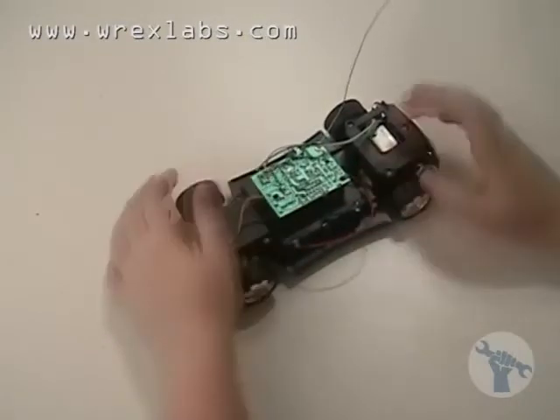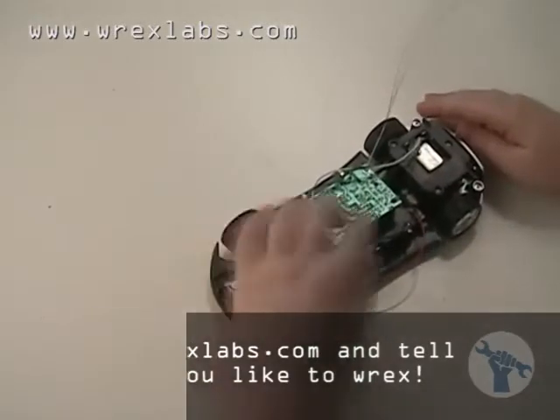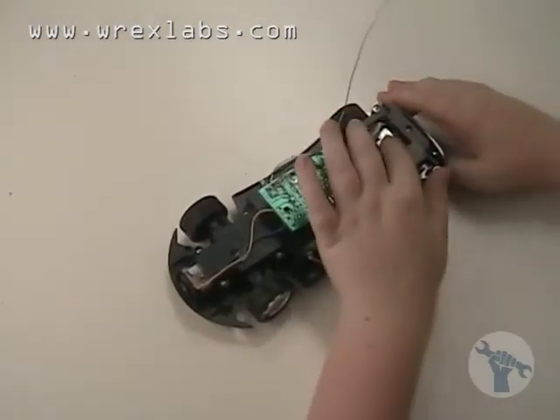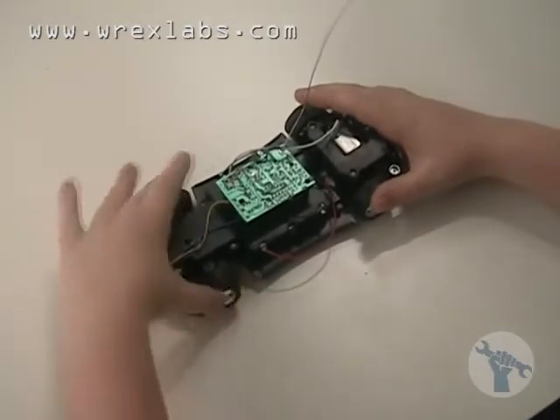So this is the circuit board. There's the on and off switch. Here's the wire from the batteries to go to the circuit board, which sends signals to turn on the motor in the back to make the wheels turn. And there's a motor in the front to make the wheels turn from side to side.